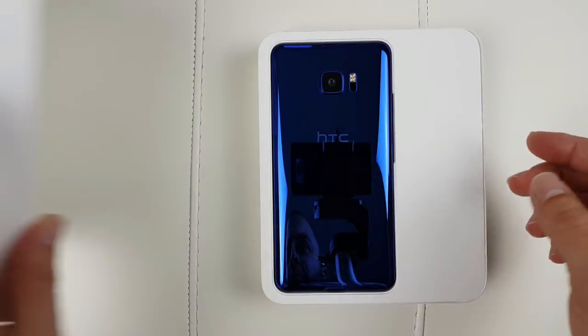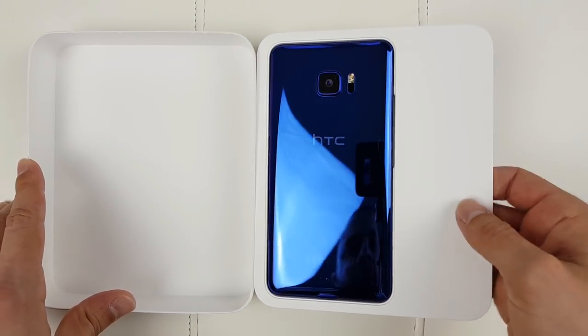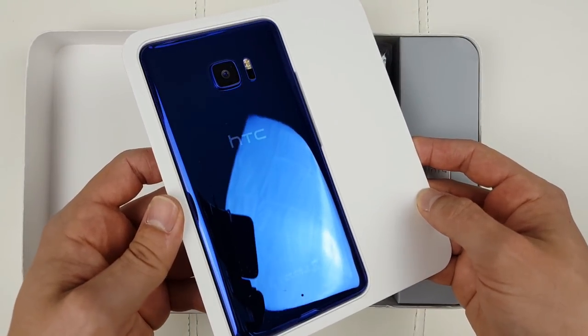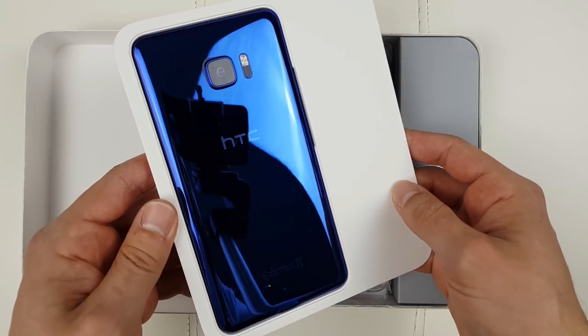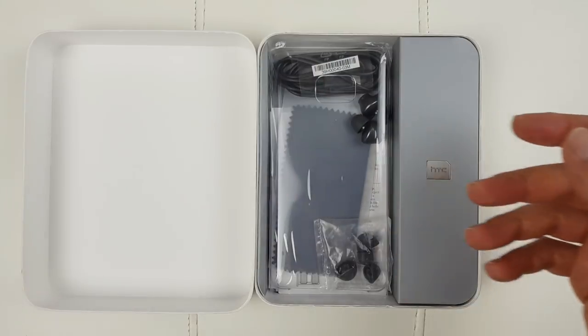That might be the most beautiful phone ever made. It's not a coincidence that the codename of this phone was HTC Ocean. That's absolutely phenomenal color. The other two colors available are black and white, but this one is most appealing to me and it looks absolutely phenomenal from every angle.